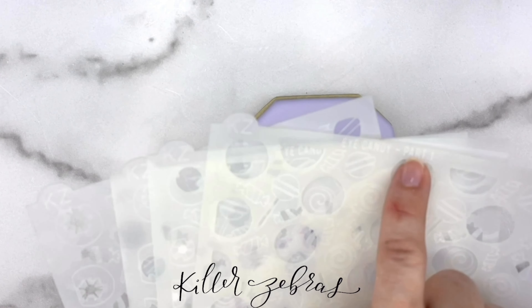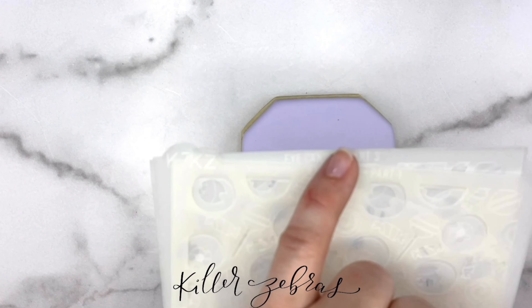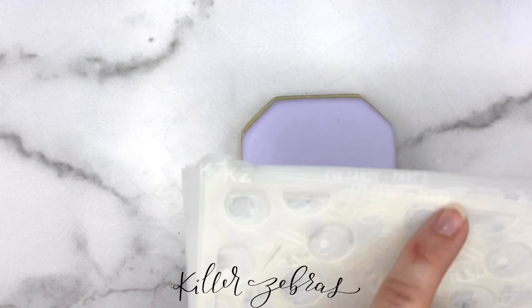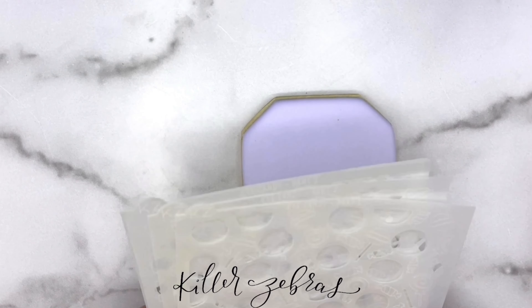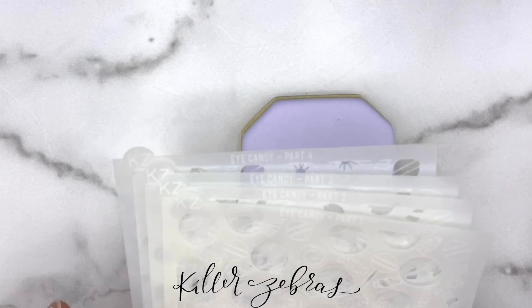Let's talk about layered stencils for a second. All of my designs have markings on them so that you can line up the next layer, which we'll get to when we get to the second layer. They also all have the name of the stencil and the part — so in this case, part one, two, three, four. If you have one of my older ones, there was a time when I didn't have that on it, so it's possible yours doesn't have a mark, but anything that's come out in the last year will have those labeled on it.